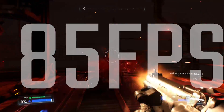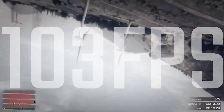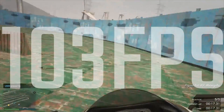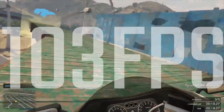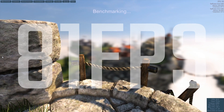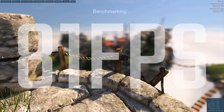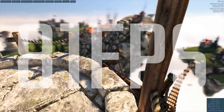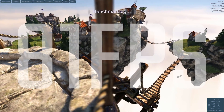Doom was ultra settings, so that was pretty incredible, and the card is obviously very capable in VR games if that's something you're interested in. In terms of temperatures, the target temperature set by default was 80 Celsius, which you can turn down if you want to. It was actually pretty quiet and did a really good job, and obviously the AMD Wattman tool was pretty cool.